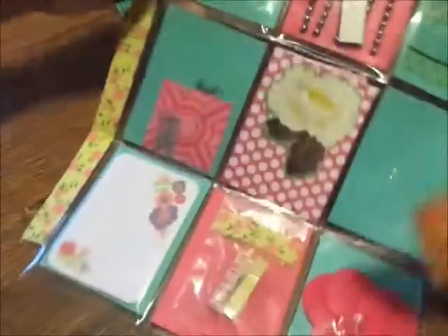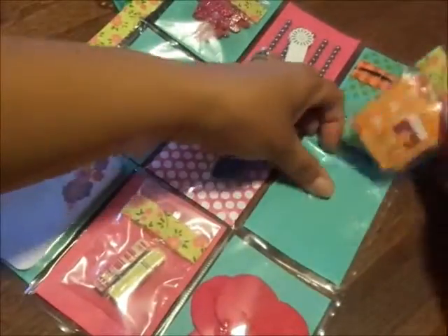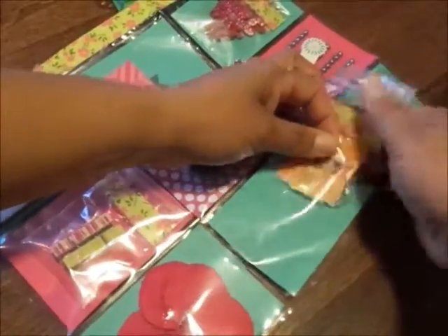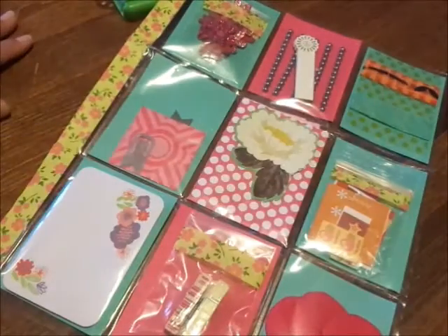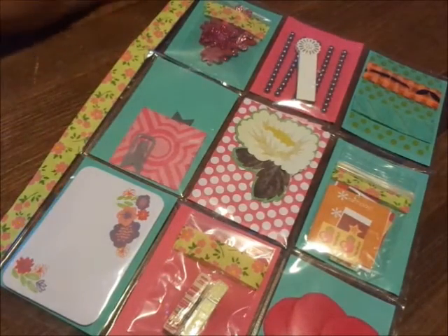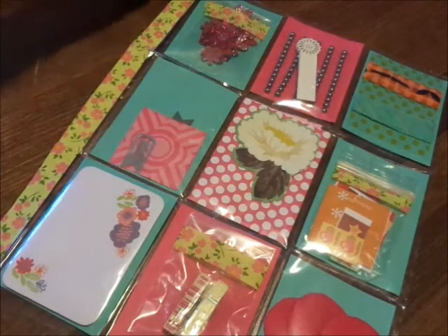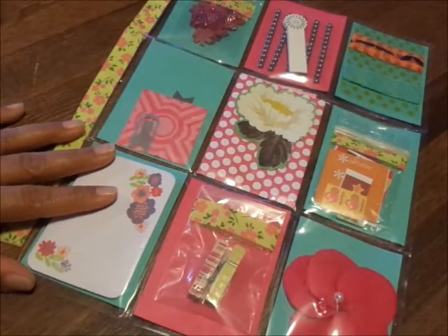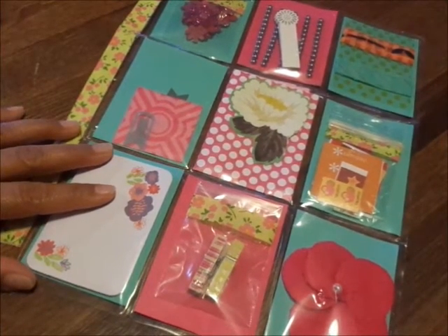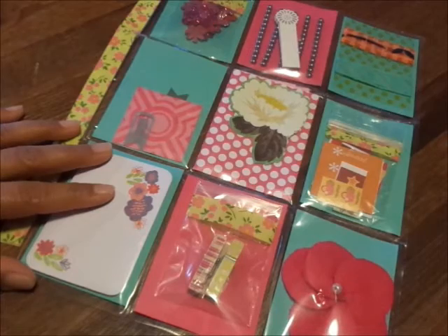Everything was so super cute and I just appreciate you sending me all the goodies. Another tip I would give you: be prepared, because pocket letters are addicting and you will have a blast. Let me know what you think, y'all — talk to you later, bye!